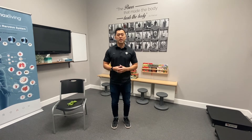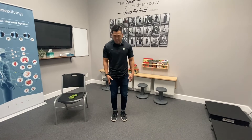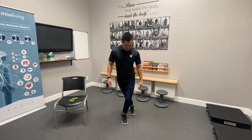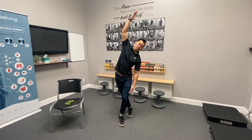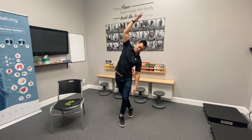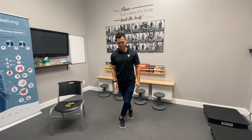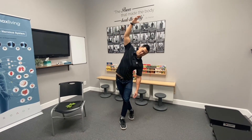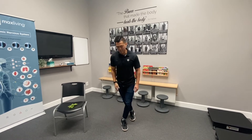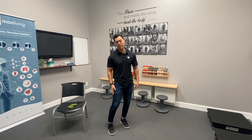I'm going to show you a stretch and a couple of exercises that you can do to relieve that pain. Take the leg that you're having the pain and bring it behind the other leg like this, then take your arm and reach around like this. Hold that about 10-15 seconds, come back, and repeat that two more times. That stretch will stretch out along the side of your leg in the IT band.